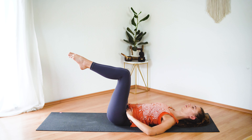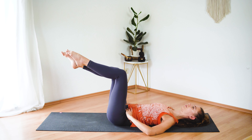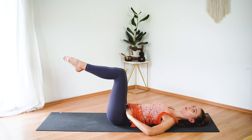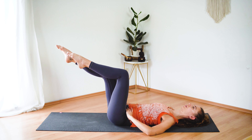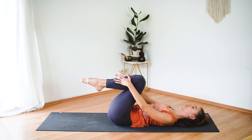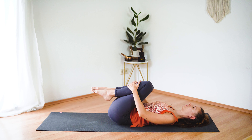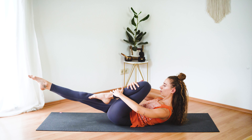Let's do one more round — send the left leg and the right. Tap both toes down. Beautiful. And then hug your knees into your chest. Take a little rest here.